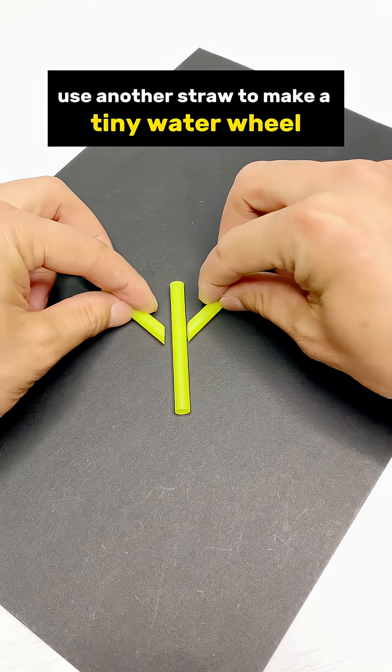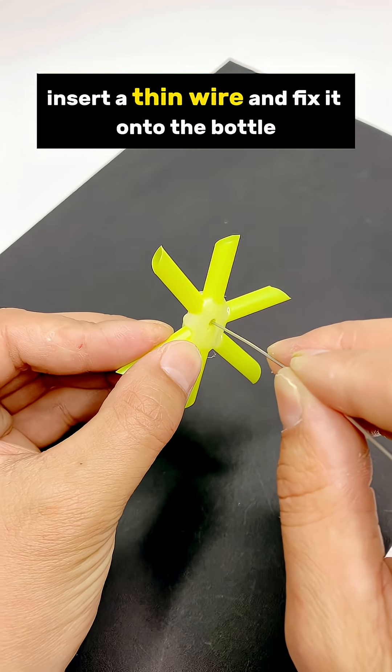Use another straw to make a tiny water wheel. Trim it neatly, insert a thin wire, and fix it onto the bottle.